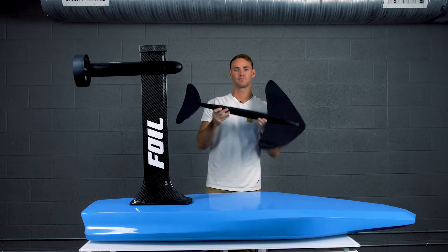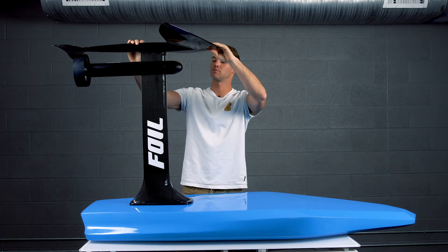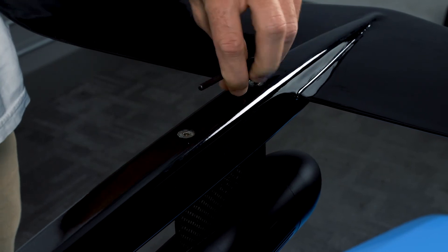Now we can attach the hydrofoil wing to the mast. Aim the nose of the foil toward the front of the board and slide the wing onto the mast. Use the two M6 screws to secure the wing to the mast, then tighten the bolts down using an allen wrench — be careful not to over crank.